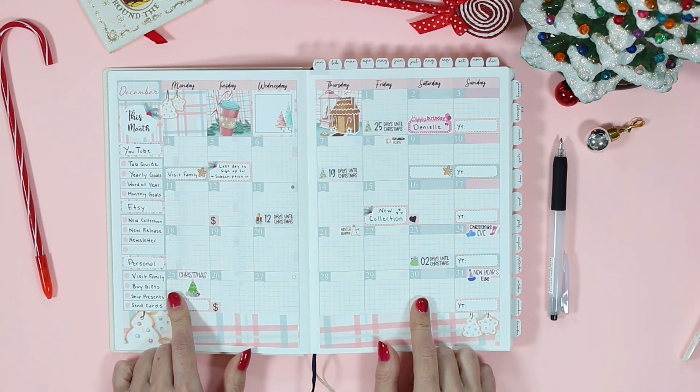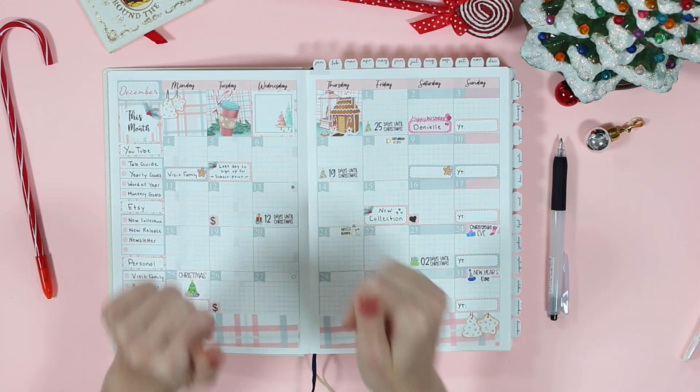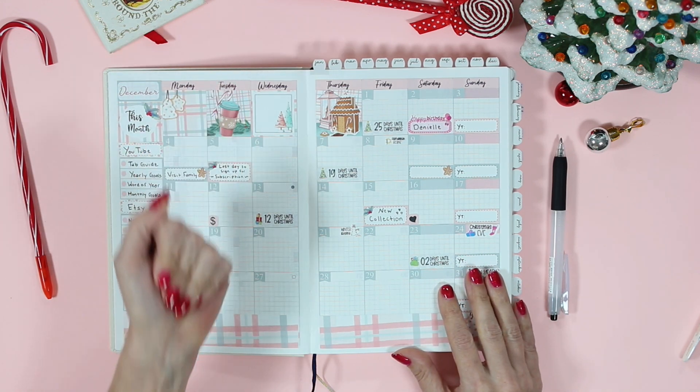So I just have one countdown sticker for each of the weeks of December. I hope you guys enjoyed my setup — if you did, don't forget to give it a thumbs up and subscribe if you haven't already. Thanks again for watching and I'll see you in my next video. Bye!